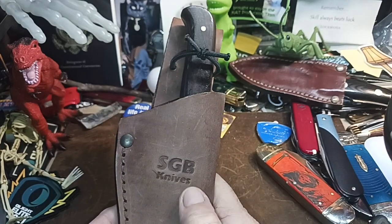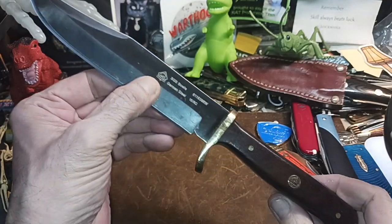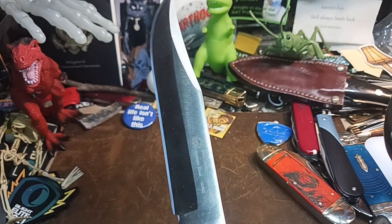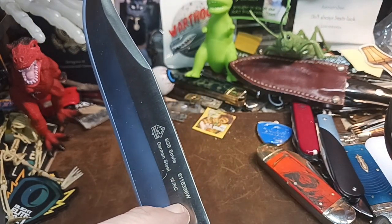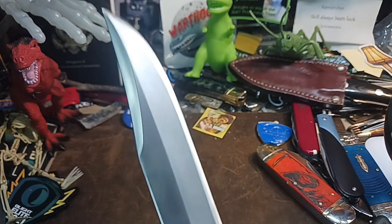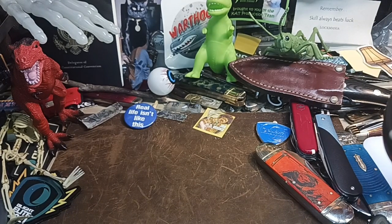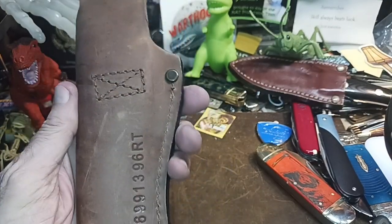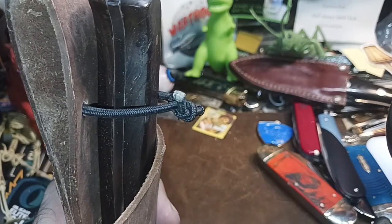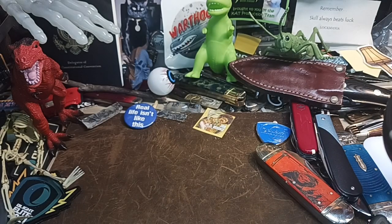Alright, the next one: solid German blade — we've got the Puma Bowie. I like this one. The handle might be too thin for some people but it really fits well. They have a single brass guard on there. I'm not sure what Rockwell scale they're using on that German steel, but yeah this is a cool one. I put a little elastic cord on here just to help hold it in the sheath rather than tying it down. The handle material might be leather or that compressed sawdust type of stuff — it feels kind of odd but it's a nice sheath overall.